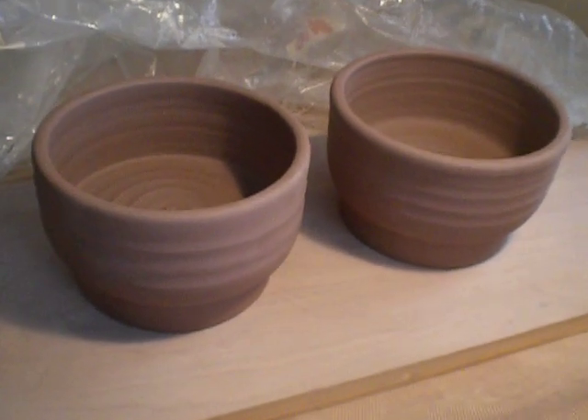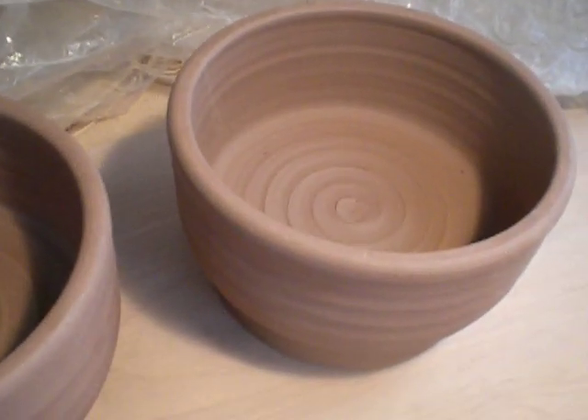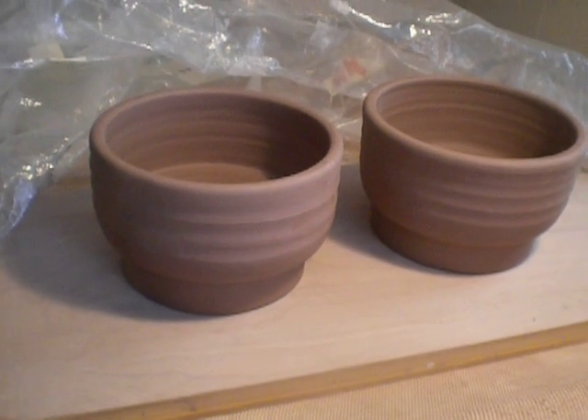I didn't put any stamps or anything in it — it's just a pretty swirl. And I'll call you before I glaze it so you can make a color request. They came out really good, I think. Technically good.